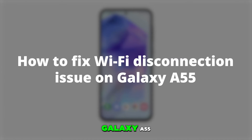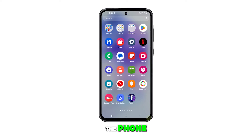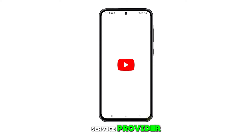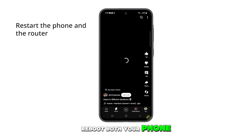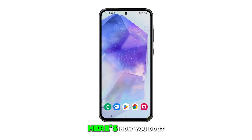The Wi-Fi connection on your Galaxy A55 might begin to falter due to software anomalies on the phone, issues with the router, or problems with the internet service provider. If you're facing such an issue, the initial step is to reboot both your phone and network device. This will refresh their memories. Here's how you do it.